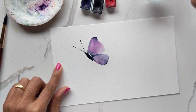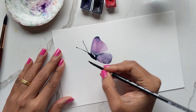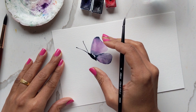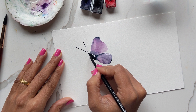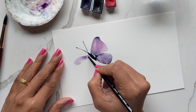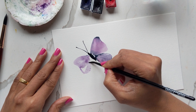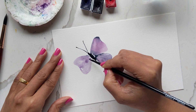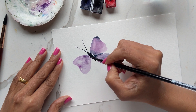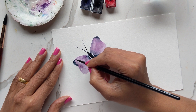Now I'm going to go ahead and create the other side. Taking the rest of the purple, I'm going to try — this might be a tricky part for a lot of people; I know it's tricky for me — just trying to get the same shape and size on the other wing. I've stopped talking because I'm really concentrating, and I think I did a fairly decent job — let me know in the comments what you guys think!